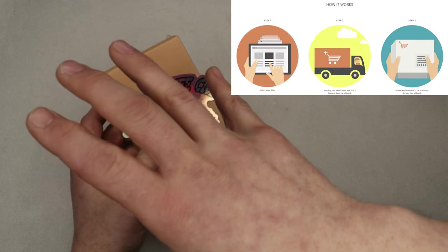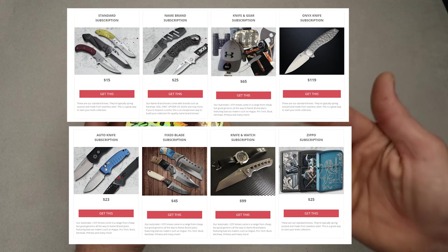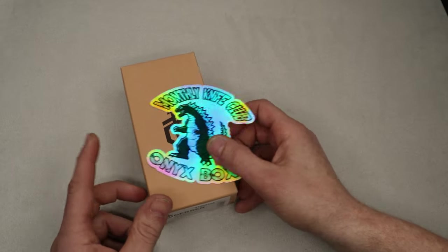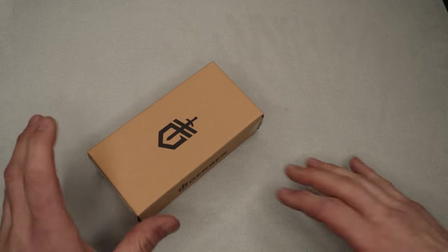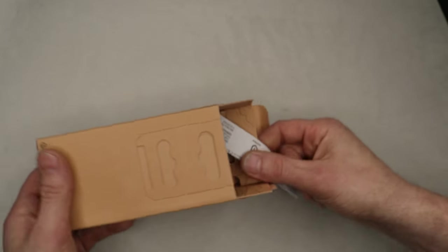That being said, I messed up last month. I wasn't able to do it because I had some issues. So we're going to check out the previous month and this month's package. We're going to try to go down the line in order as possible. I don't have everything — there were a couple of things that were missing. So this is kind of just like a sneak peek at some of the stuff.